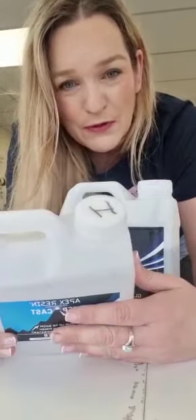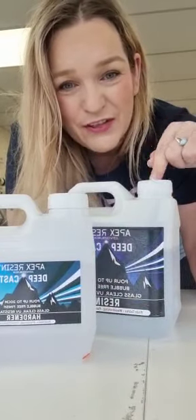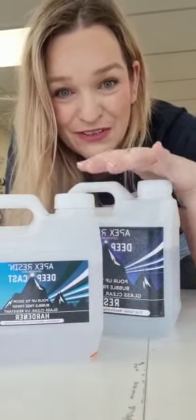I always mark my bottle lids with an H for hardener and an R for resin. Don't mix your lids up on the bottles as you'll seize the bottles and you won't get back into them.